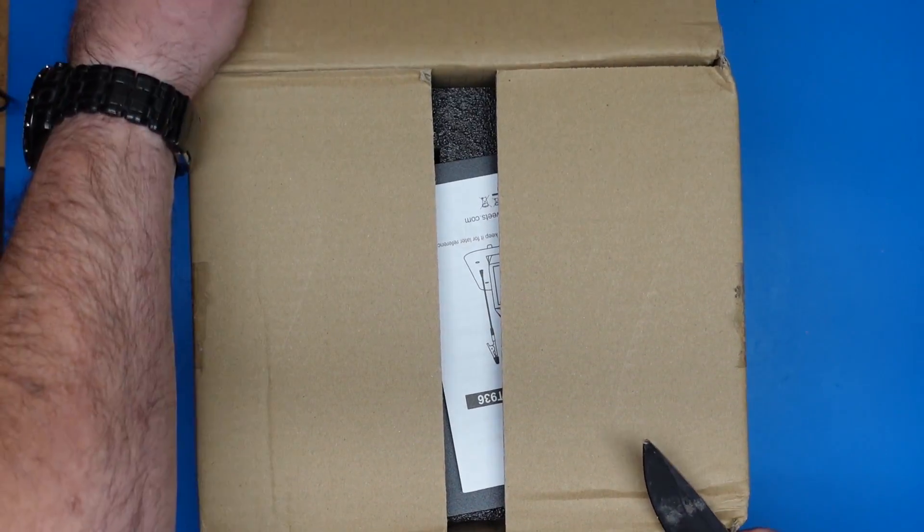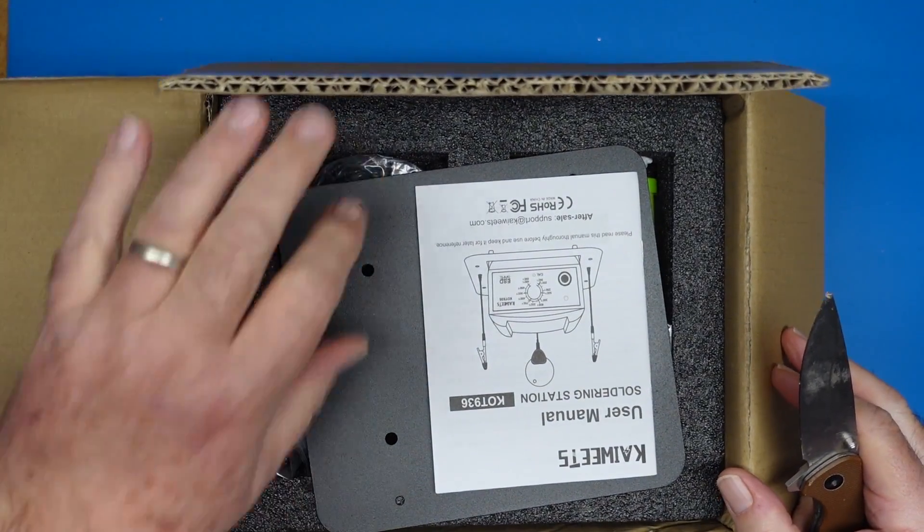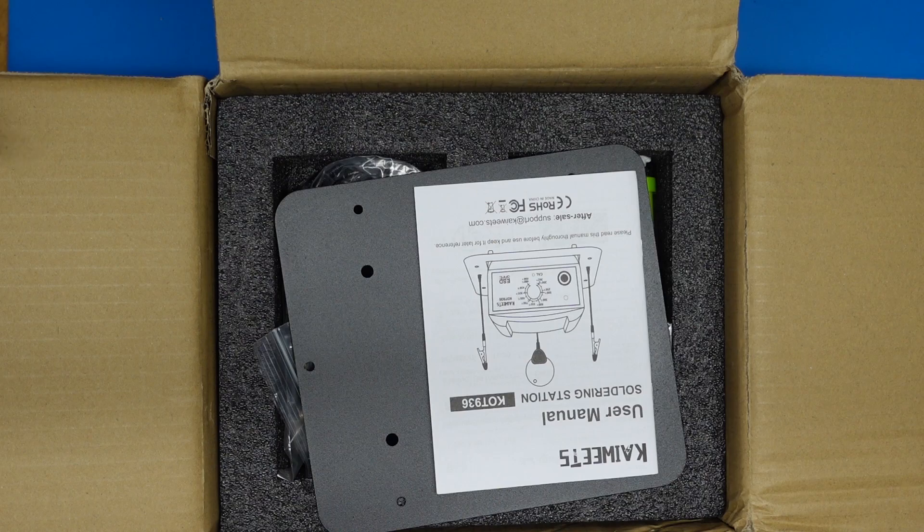Kaiwheats will not review the video before I publish it. They have no say in the production of the video, and any opinions in here are completely my own, and none of this is reviewed by Kaiwheats.